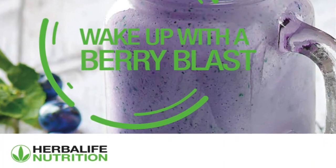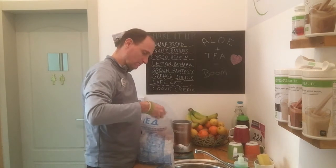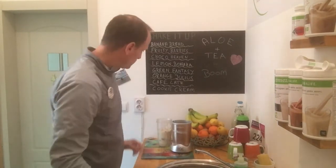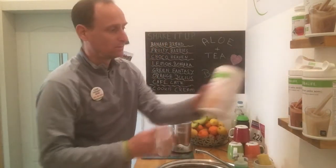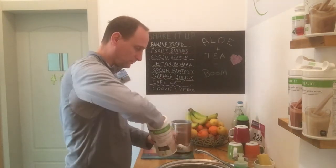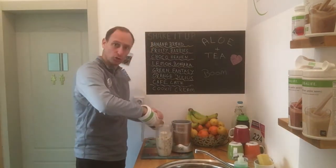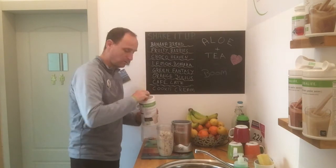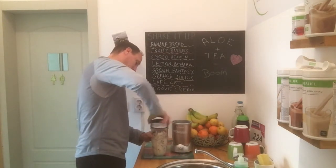And can you guess what else? Ice! A shake without ice is just not the same. So I included a couple of ice cubes, and we're gonna blend it all up with our creamy cookies shake — two scoops, one, two, there you go!